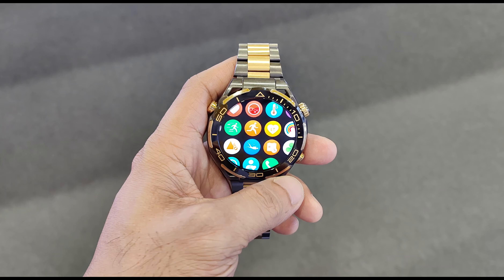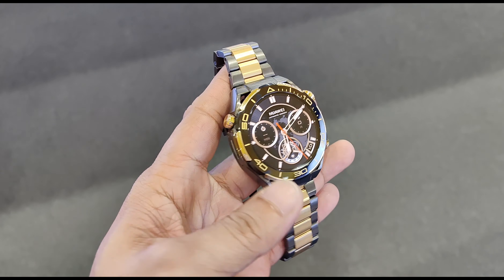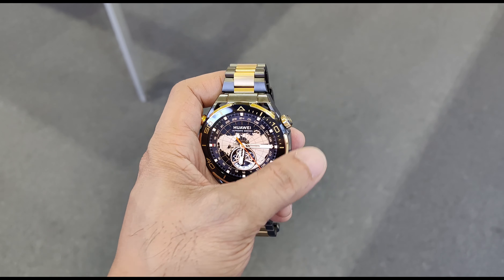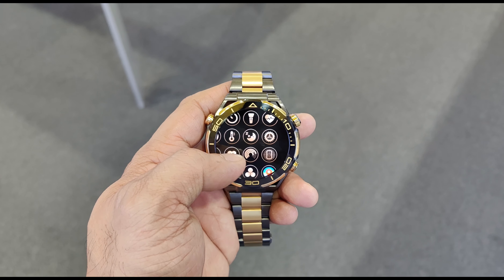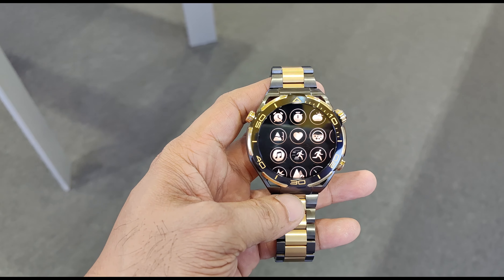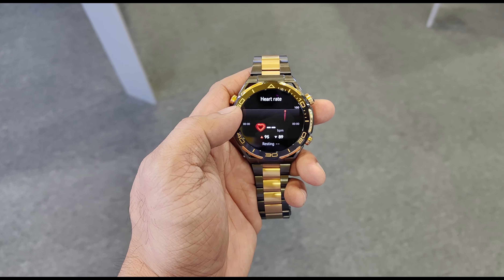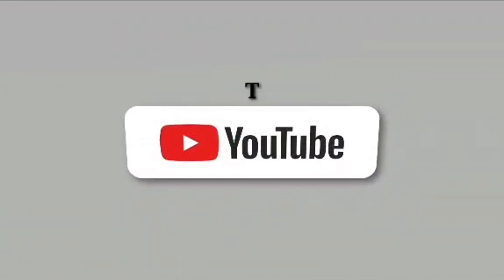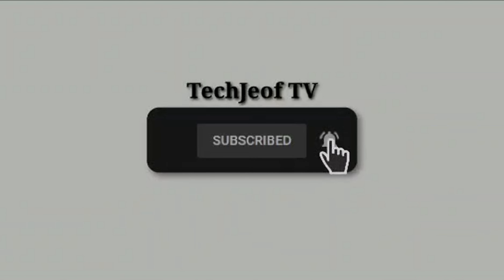You can watch my full review of that in my channel — I'll put the link in the comments below. So what are my final thoughts on the Huawei Watch Ultimate Gold Edition? Well, it's a stunner, no doubt about it. If you're looking for a premium smartwatch that combines style, functionality, and great performance, this could be the one for you. Thanks for watching — please don't forget to subscribe and hit that bell icon for more exciting tech reviews. See you tomorrow, peace out.